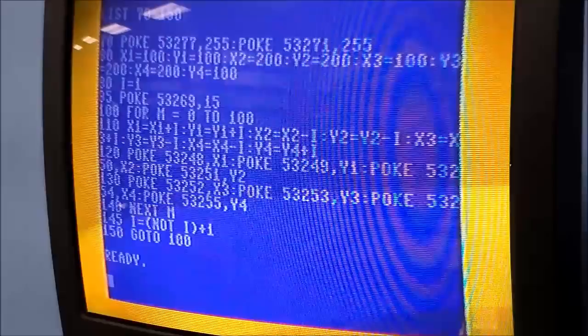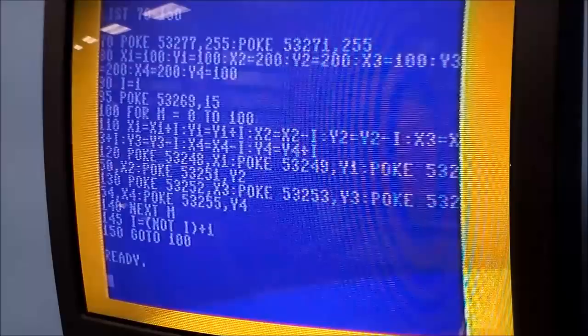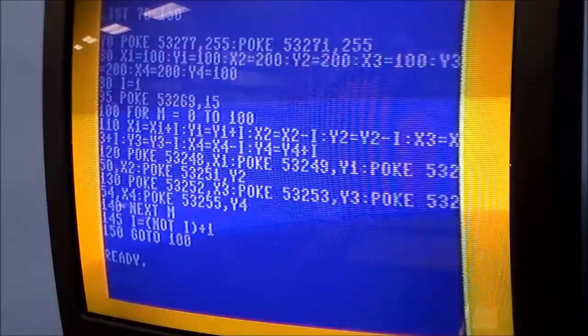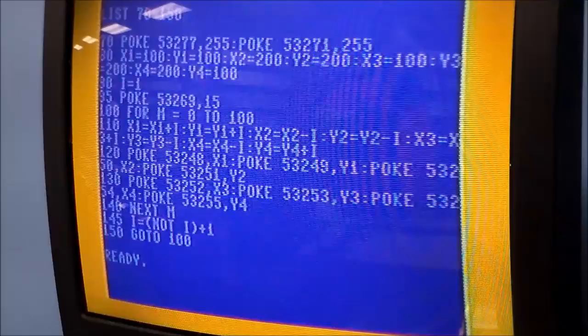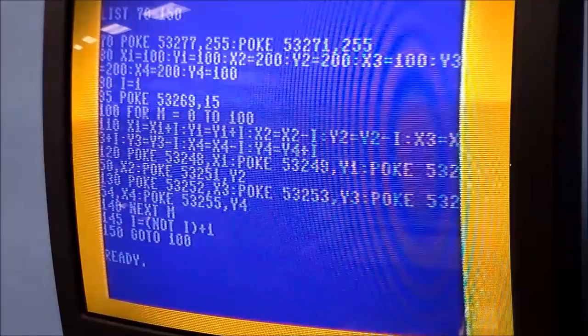The second ball starts in the bottom-right corner because Y is its height. Also notice that's not a '1' in the code — that's an 'I'. I is set to one. I'm moving all sprites by one unit per frame. Memory registers 53248 through 53255 are all position data for those four sprites — I'm just writing the X and Y coordinates to the sprite registers.